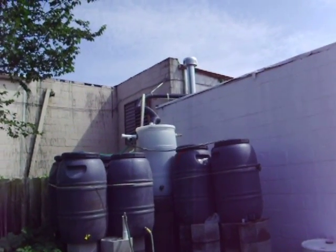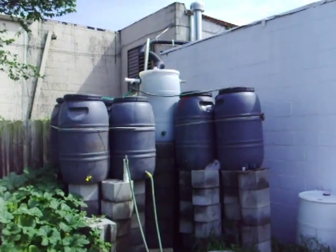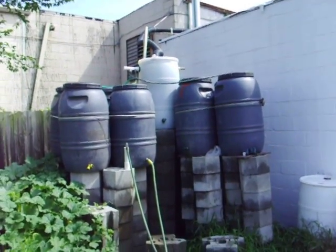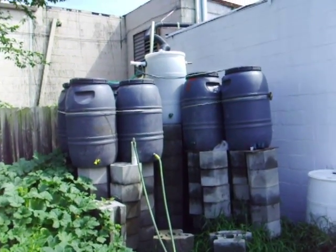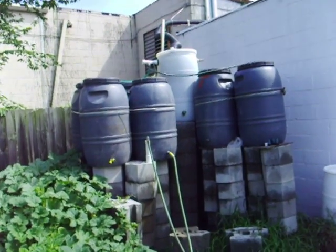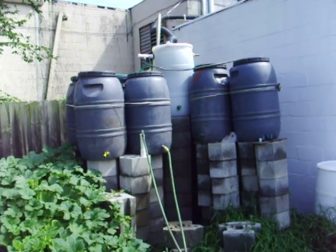The rain comes down off the roof through a couple of tubes, it's filtered for any particulate, and then it goes into all these 50-gallon storage barrels for use at a later date. This is an idea that many community gardens or even homeowners can use.